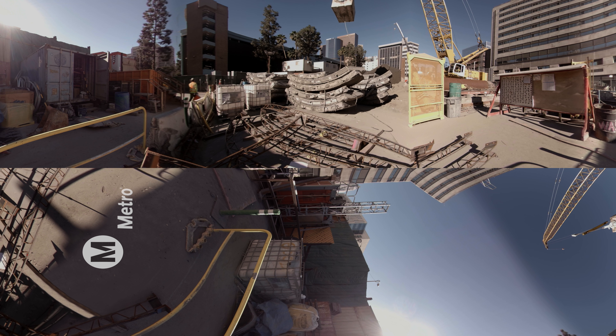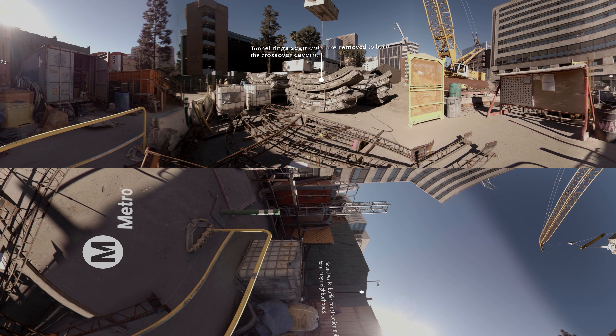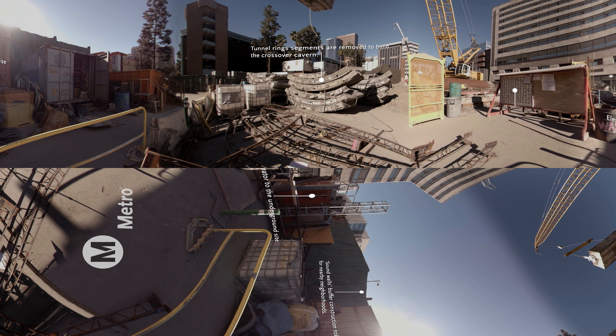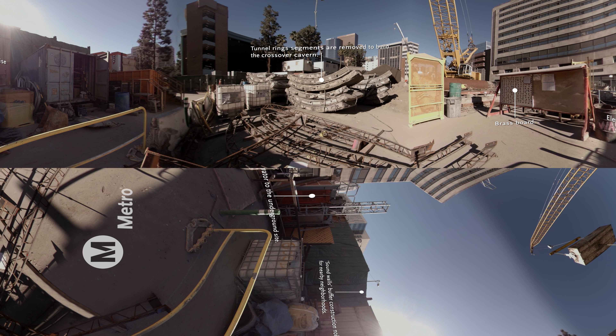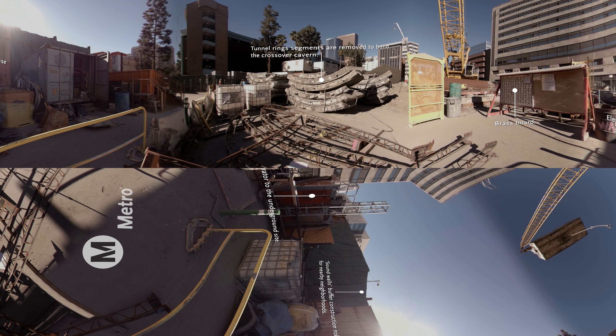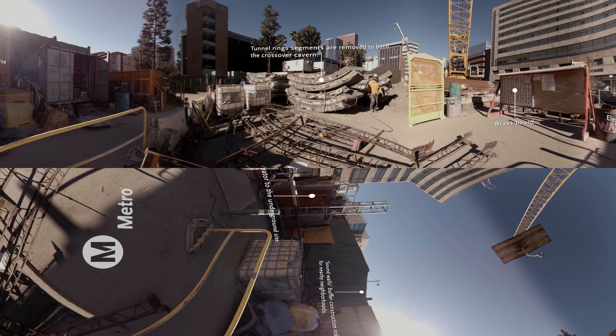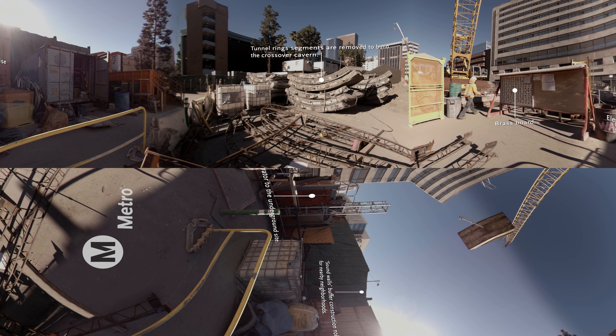We are on the corner of 2nd and Broadway in the historic core of downtown Los Angeles at the construction staging yard that will become the future historic Broadway station. This crane is picking up an empty muck box which will be lowered underground so it can be filled with 12 to 15 cubic yards of dirt from excavation. After that it will be hauled back up and removed from the site.